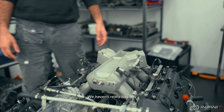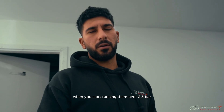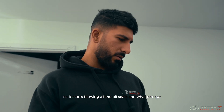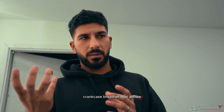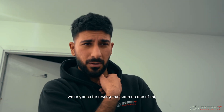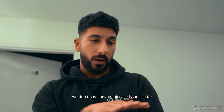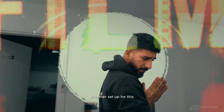We haven't really had any crankcase ventilation issues on the McLarens yet. On the RS3s for example, when you start running them over 3.5 bar, crankcase pressure gets pretty high and it starts blowing all the oil seals out. iRoz have actually just made a crankcase breather that allows better crankcase ventilation, and we're going to be testing that soon on one of the 8Ys we're doing. On the McLarens at 2.5 bar, we don't have any crankcase issues so far, but I wonder what they've done on the crankcase setup here.